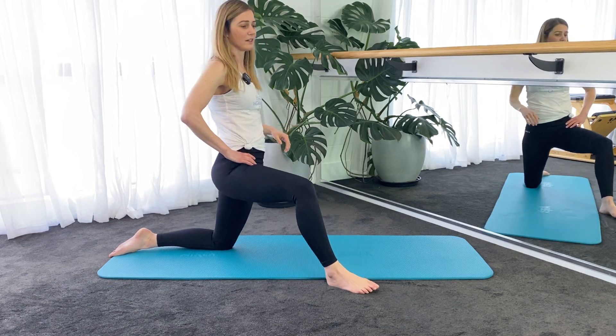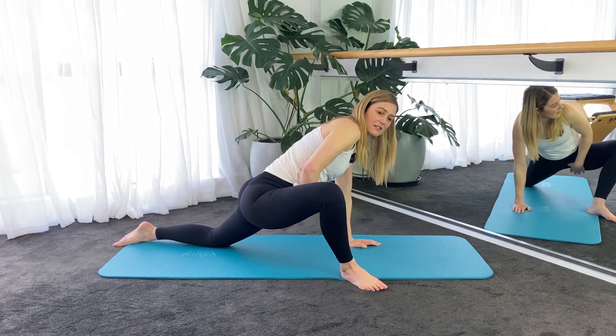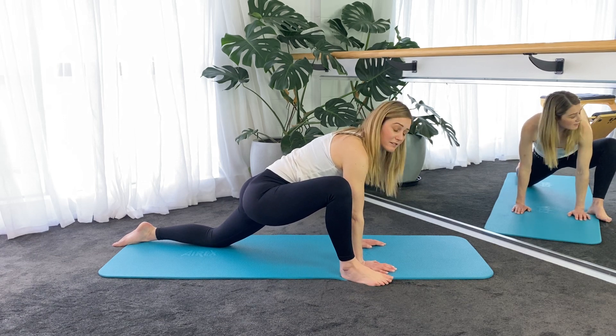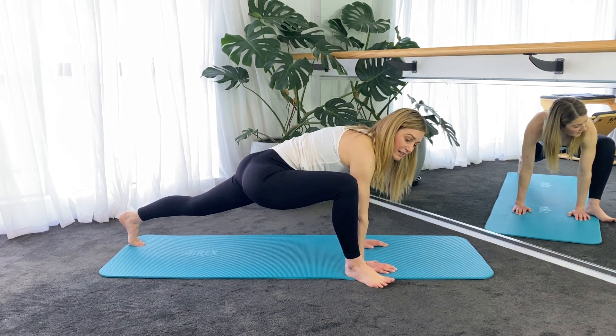Then walking the right foot out a little wider, going to come down onto your hands, and this will be a stretch for the inside thigh on this right side. If you want to make this a little bit stronger, you can dig your toes in at the back there and lift up to a straight leg at the back.